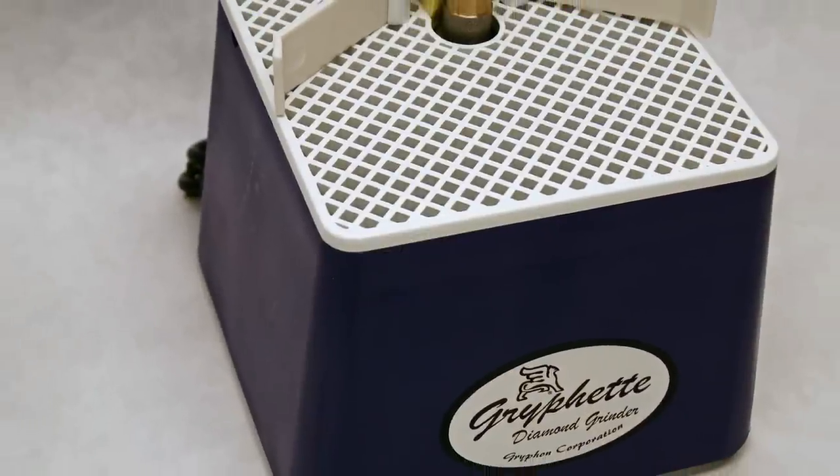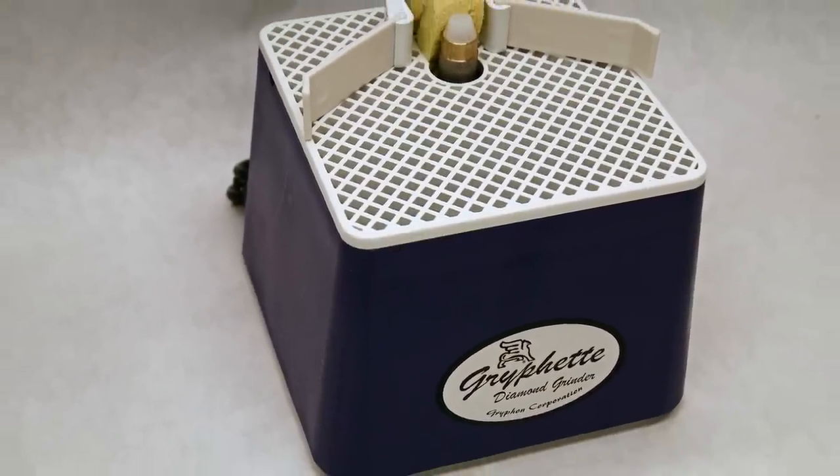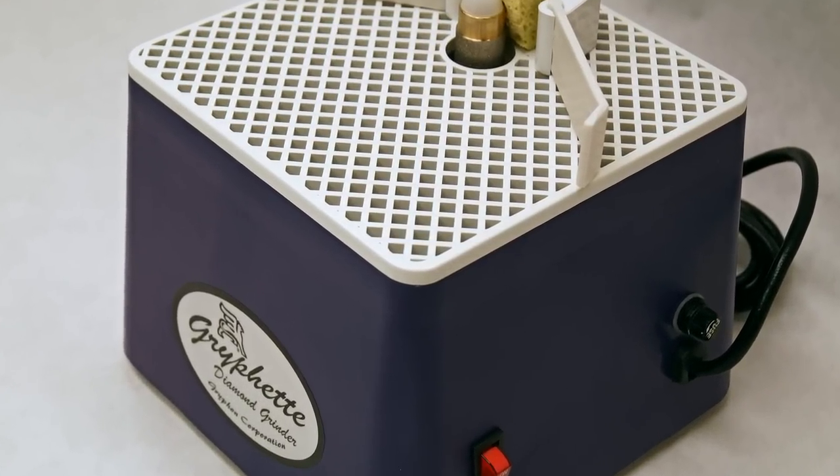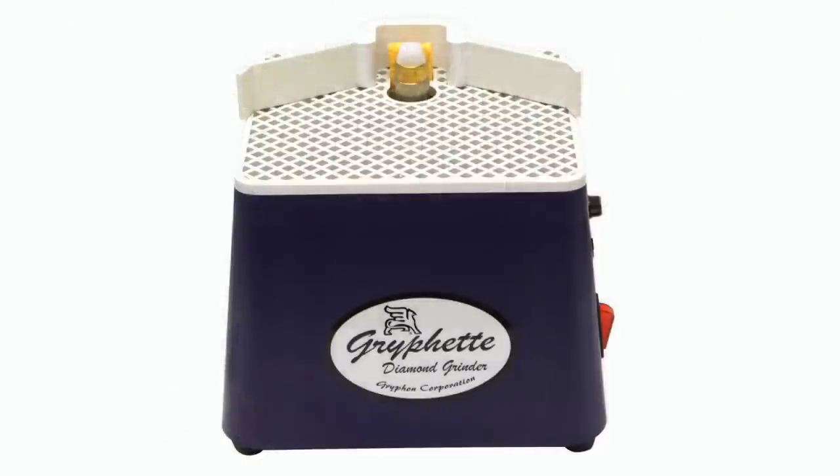Grifin Corporation has been building high quality tools since 1961 and offers a broad range of glass cutting and grinding tools. Covered by a 5-year manufacturer's warranty, the Grifin offers quality at a reasonable price.